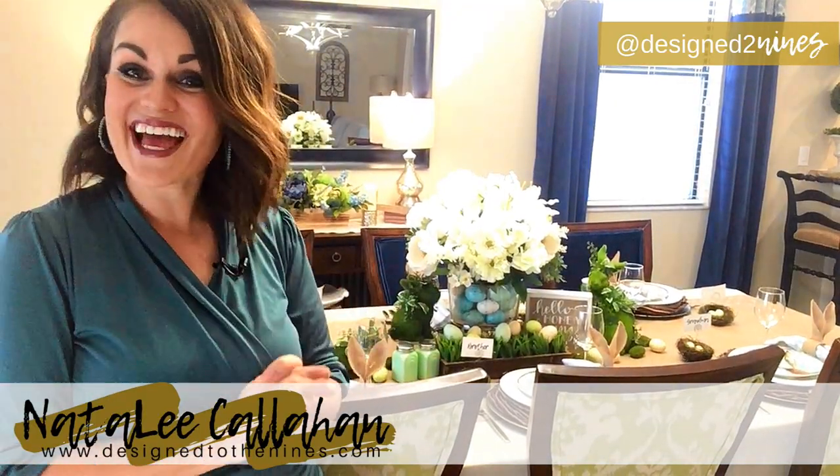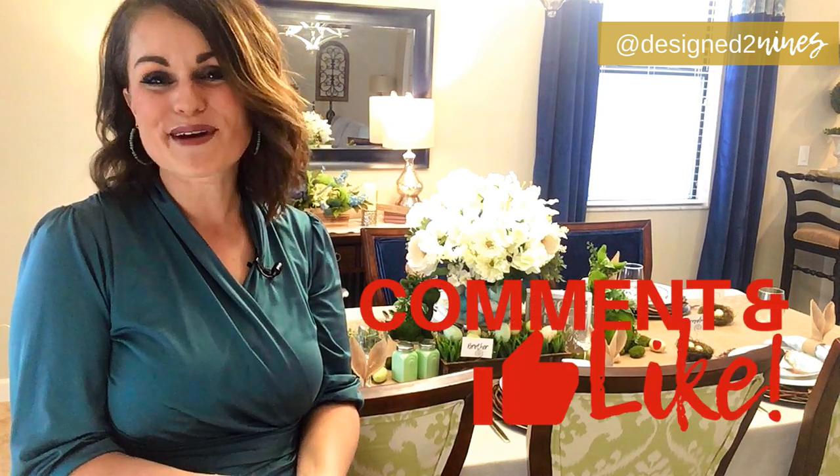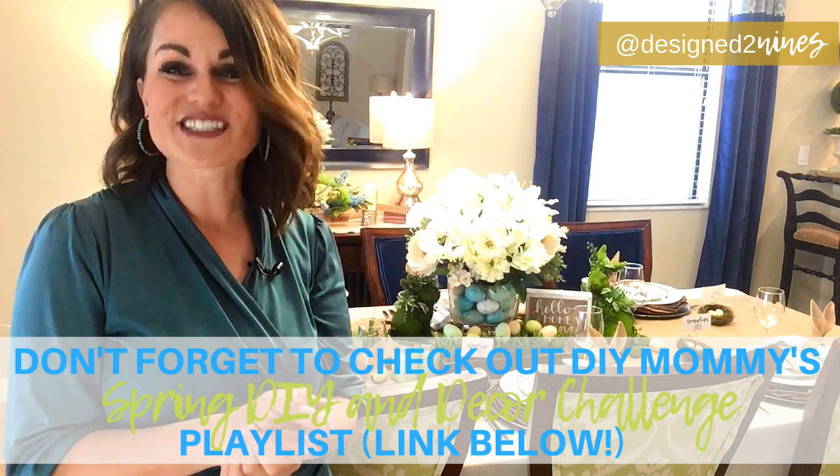My Easter tablescape is done! I am so thrilled with how it turned out. I hope you liked it too — let me know in the comment section below what your favorite element was, and maybe what you thought I was missing. Thank you so much for stopping by. I want to see your Easter table too, so hop on over to my Facebook page Design to the Nines. There's a secret group called All Things Home Related where you can upload your projects and share your Easter table successes. If you liked what you saw today, hit the like button, comment, and consider subscribing to my channel for weekly tutorials. Thanks so much and stay tuned for next episode!